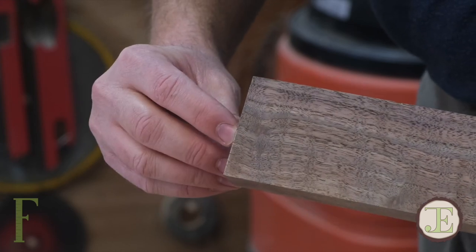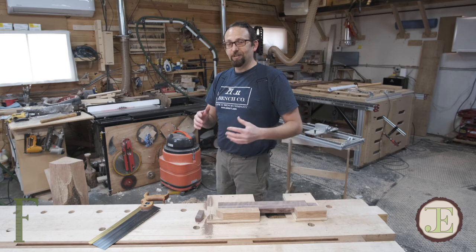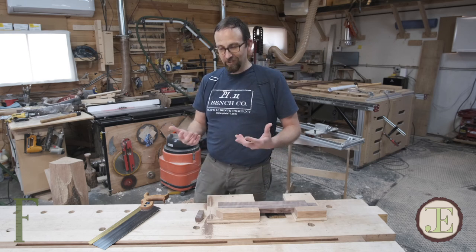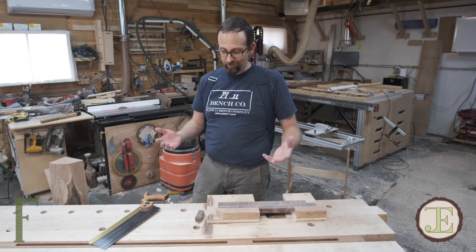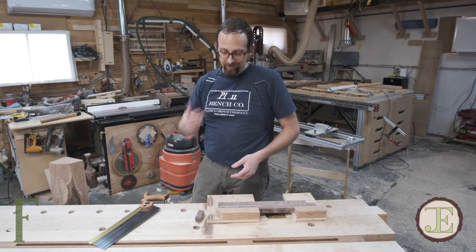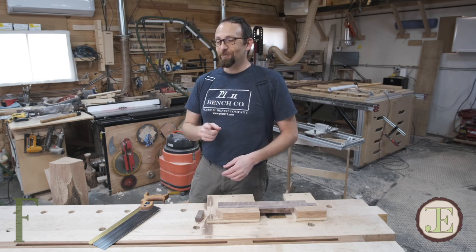I'm not going to lie — this is not something that you can just walk up and be good at right away. It's like anything: any good skill, you've got to practice it. Don't be afraid to just go out and start cutting slices off of a board and try to cut to a line. And then when that gets boring, try cutting without a line and see if you got a square cut.